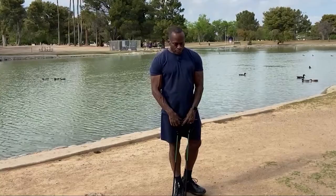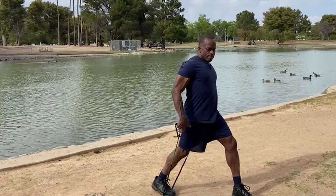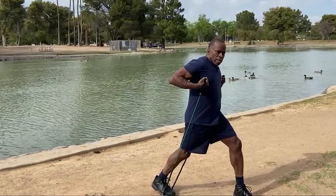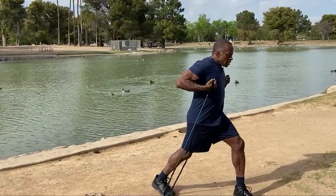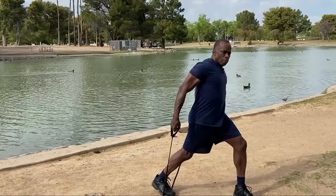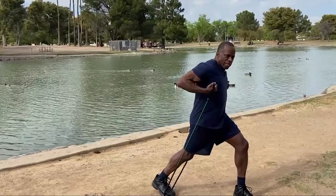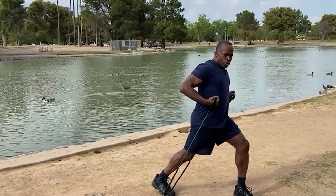Now let's go to bicep exercise number two and tricep exercise number two. I'm going to step back so that the band is under the back leg and step through. Now I'm pulling directly up toward my armpits. You're working a different part of the bicep — this is called the long head of the bicep. Because of the position of the body you're still doing biceps, but working a different part. You're pulling right toward the armpits, not out in front — dragging straight up the body. These are called drag curls.